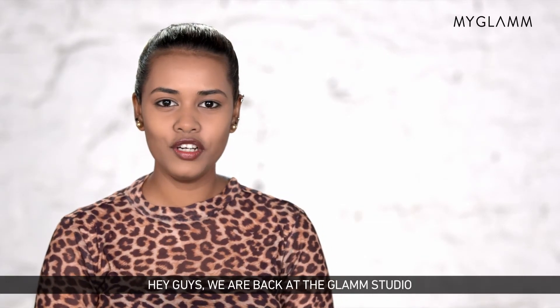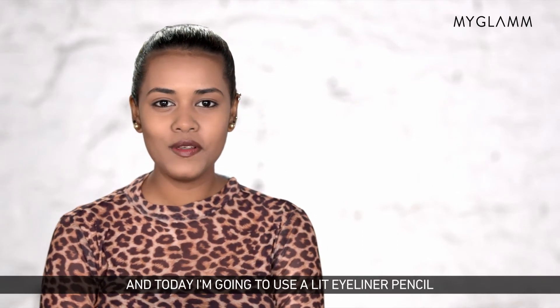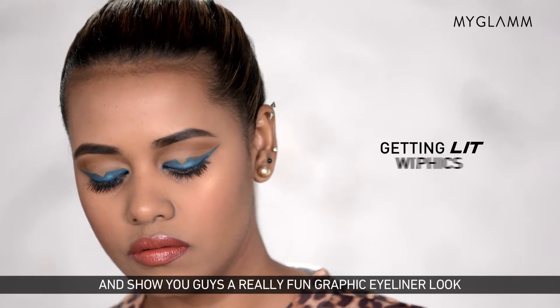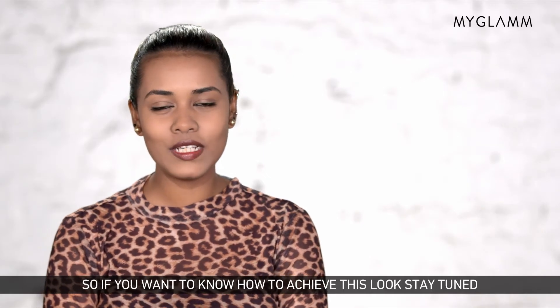Hey guys, we're back at the Glam Studio with Rachita, your makeup expert from MyGlam. Today I'm going to use a LIT eyeliner pencil and show you guys a really fun graphic eyeliner look. If you want to know how to achieve this look, stay tuned.